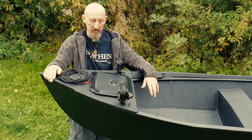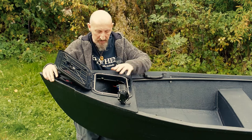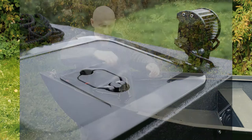Also at the front, I've got a standard boat hatch, which is a watertight lockable hatch. There's a reasonable size bulkhead compartment, holding up to 30–35 litres of kit. It's 100% waterproof. I have a lighting system in here for nighttime so I can see what I'm rummaging around for.